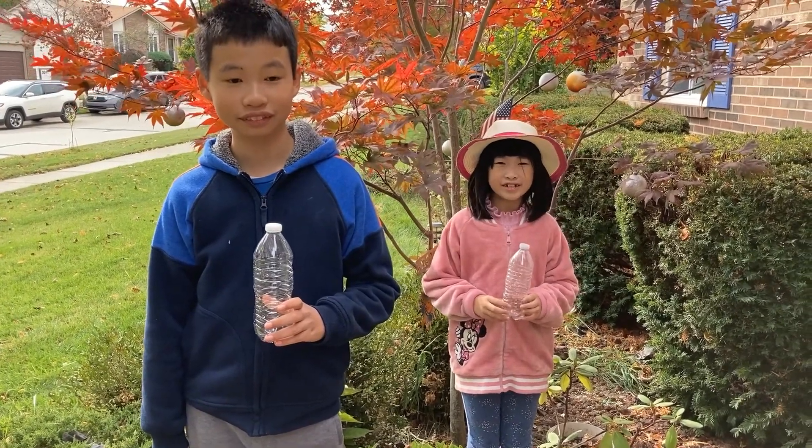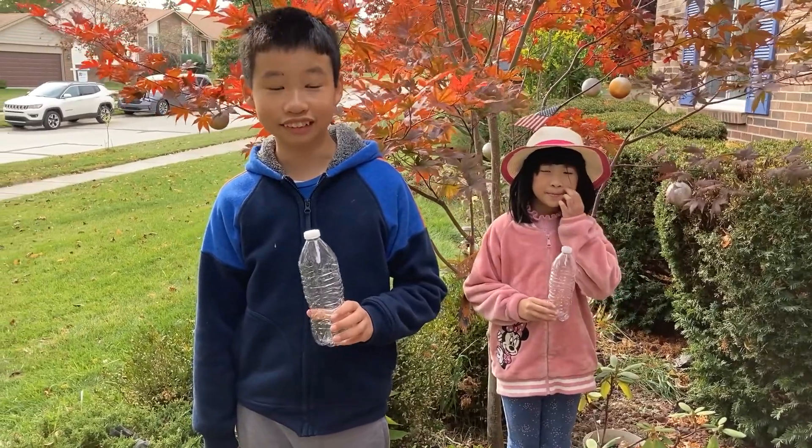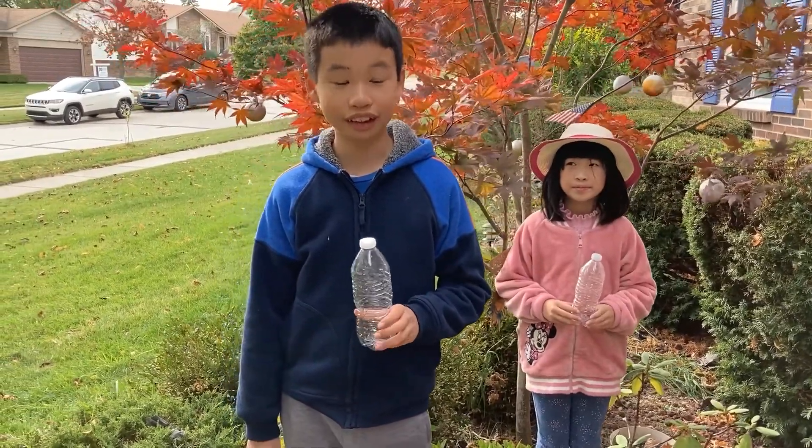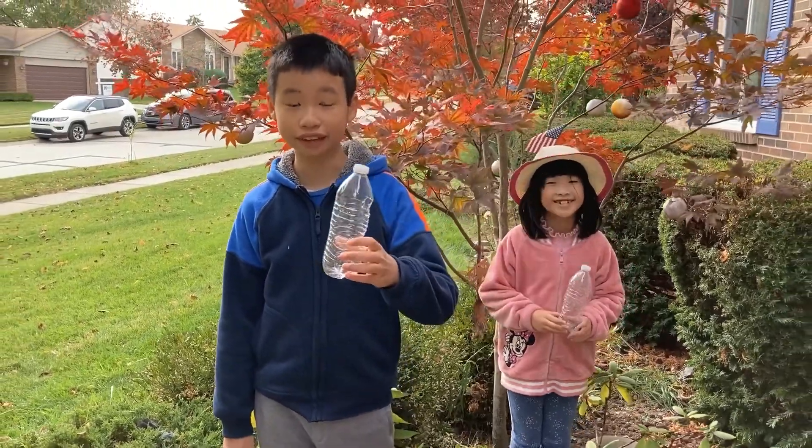Hi, I am Alexandra M and I'm in third grade, and I'm Henry M and I'm 12 years old. Today we will be introducing a new way to reuse recycled water bottles to help the environment.